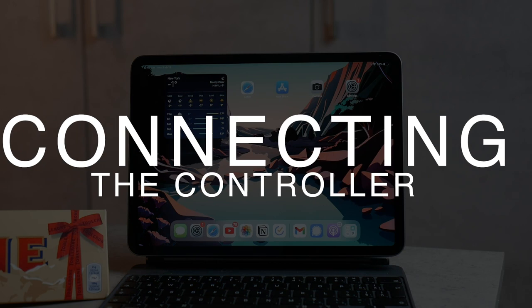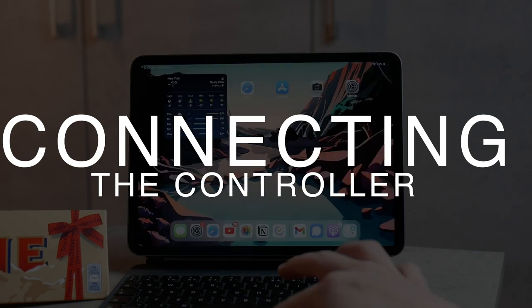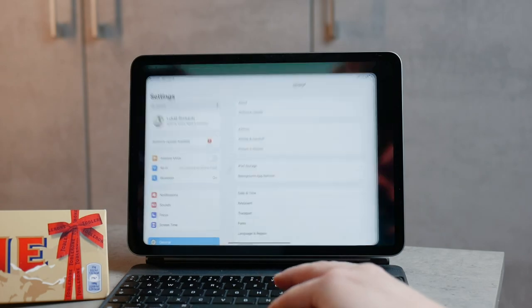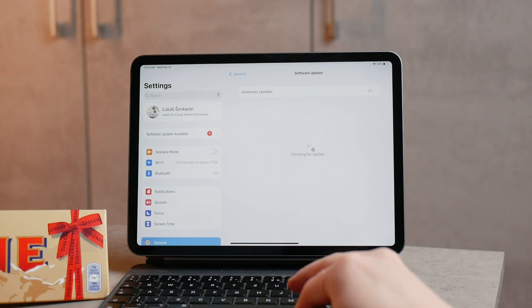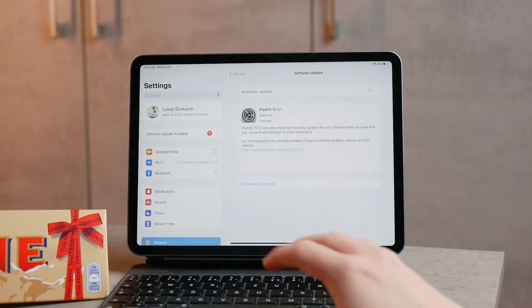Using a controller with your iPad has been supported since iOS 13. So in case you have an older iPad mini or any other iPad running iOS 12 or something, you're not going to be able to connect it.